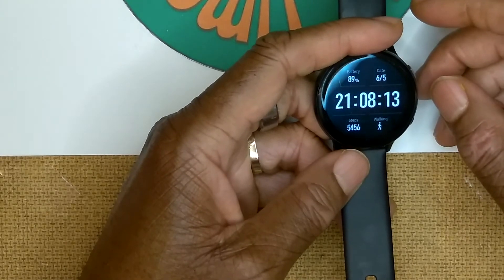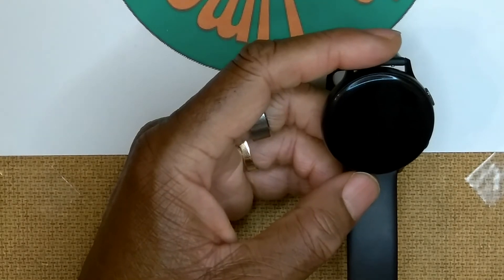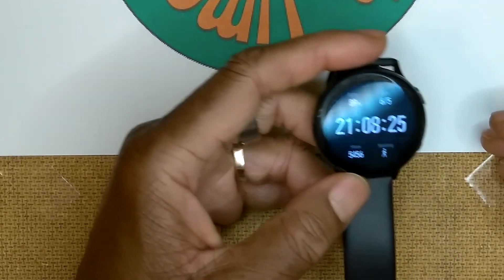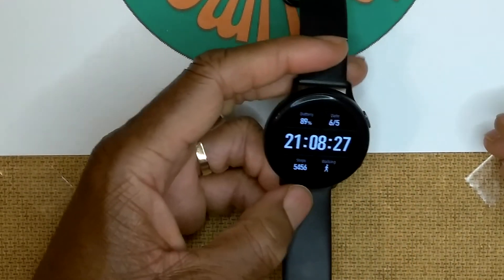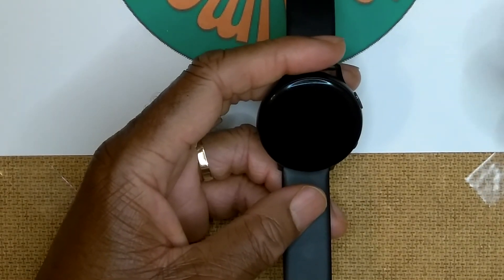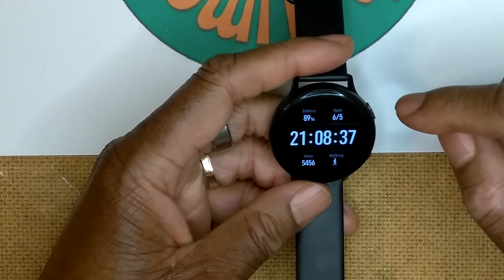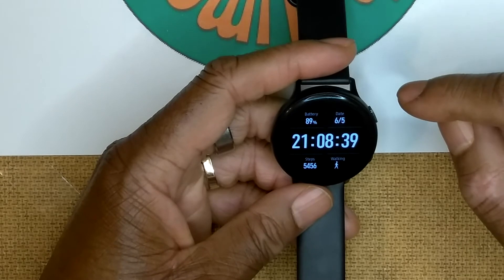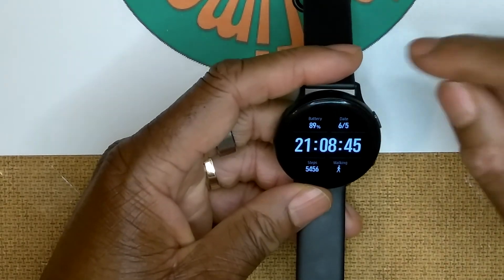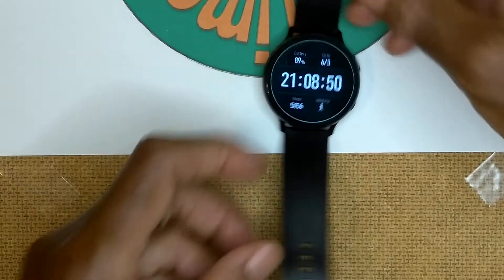The Watch Active 2 really lives up to its battery claims. I use GPS frequently throughout the day - getting up to walk every hour, doing calisthenics workouts - and I consistently get two and a half to three days of battery life. Unlike with the Gear Fit 2 Pro, I didn't need an extra charger. This watch lives up to its claims.